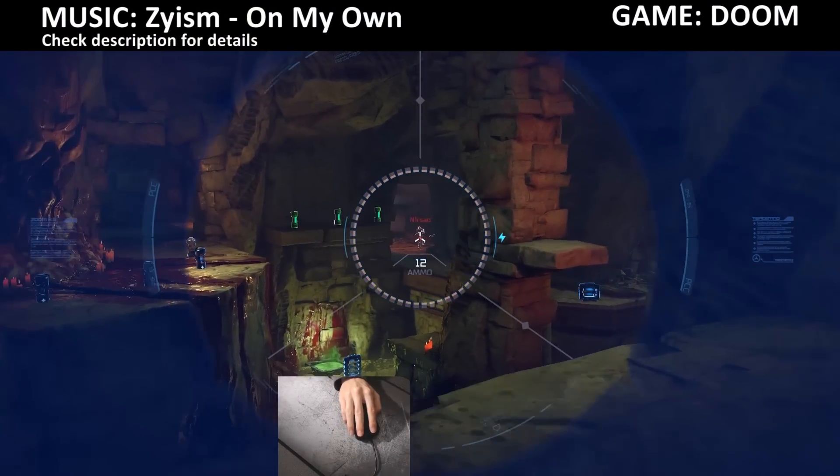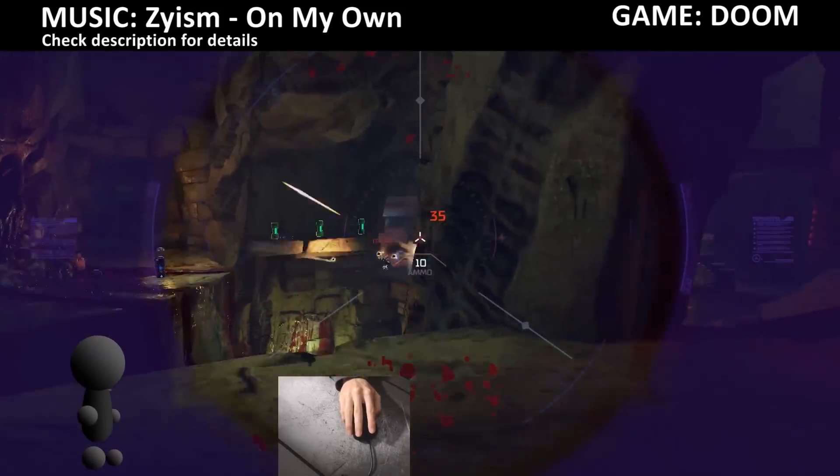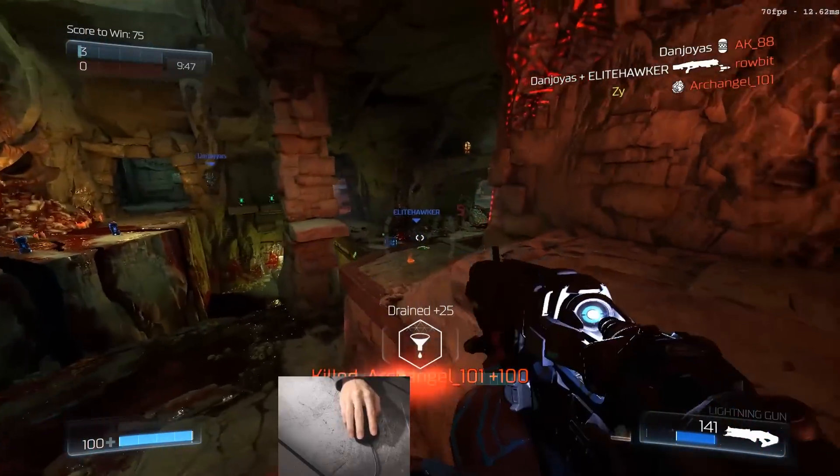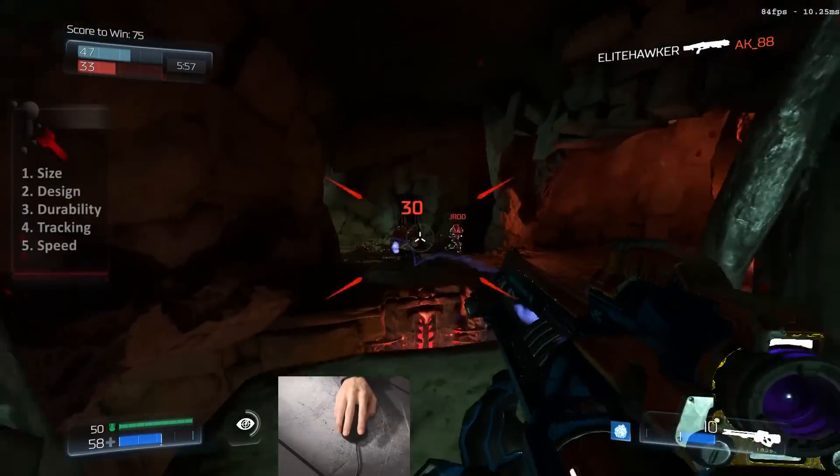Hi, my name is Zai and this is me playing Doom on the Corsair MM300 extended pad. The right mouse is very important, but so is the right pad. There are five main things that I look at when choosing one.